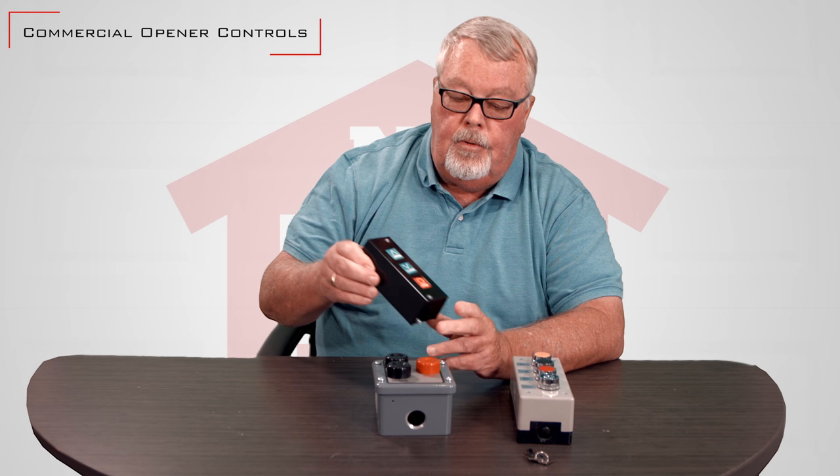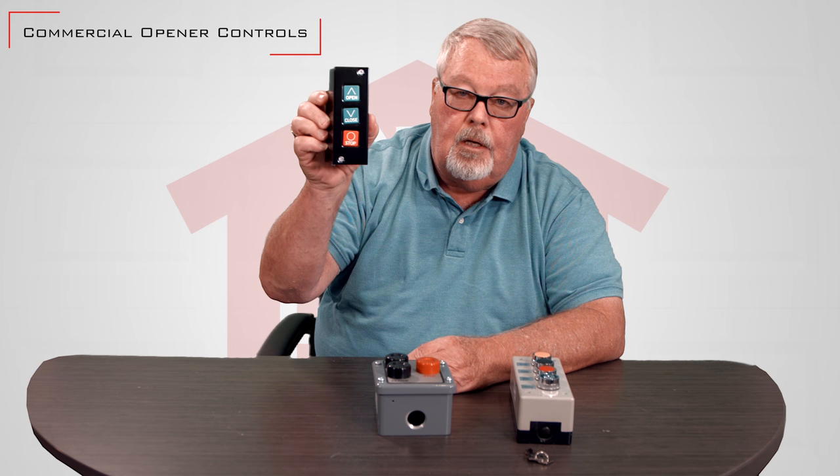They're designed to actuate the product — open it, close it, stop it. They come in all sizes, shapes and colors as you can see.